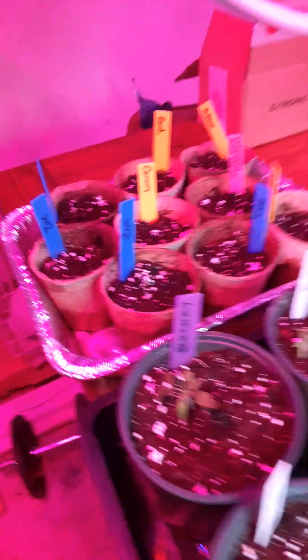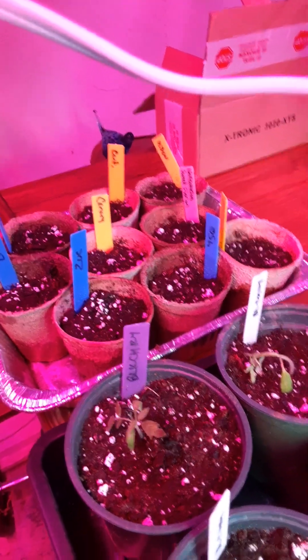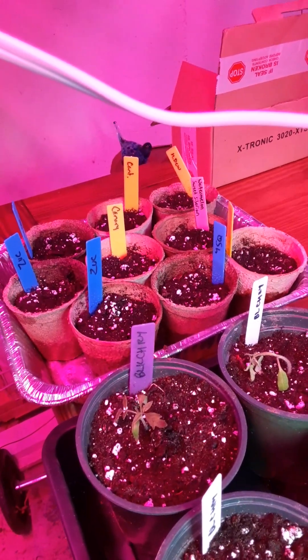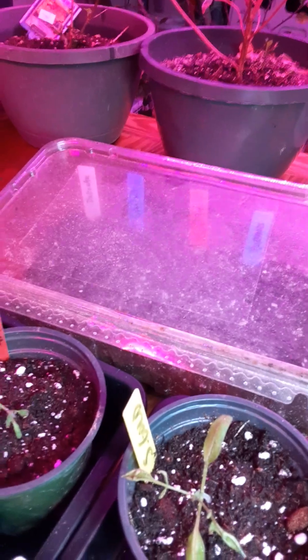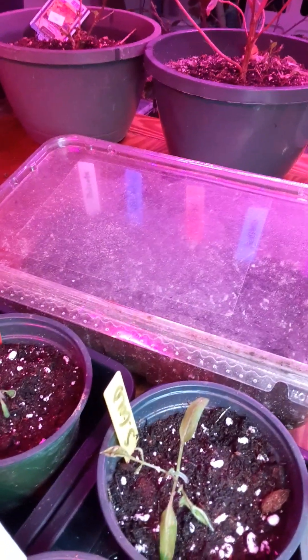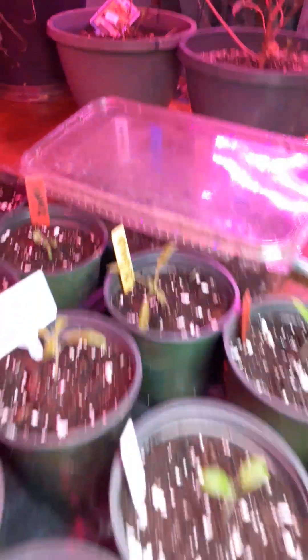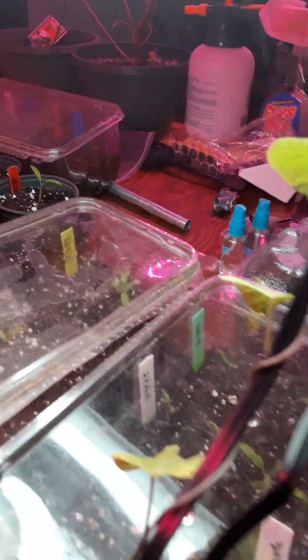I also seeded some melons and some squash. Last year we had little to no squash. A few videos ago I told you how I treated the garden with wormwood tincture and camphor homeopathic. I made a mother tincture with the wormwood and added some camphor homeopathic. We'll see.